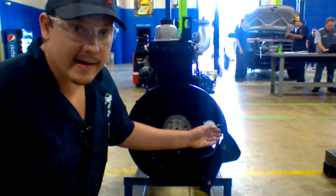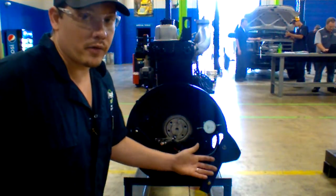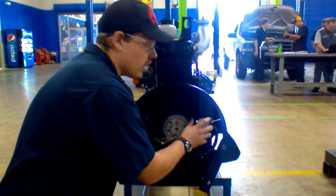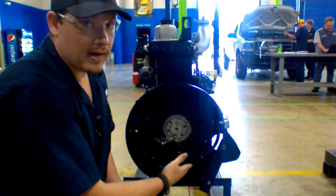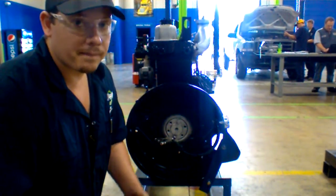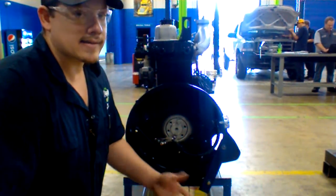Right now we have it set up to measure the inside. All you have to do to measure the outside is take the dial indicator, unlock it, rotate it around, and put it right there on the outside of the flywheel housing. Then you do the same thing — you zero out your dial indicator and repeat the process.